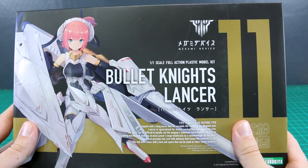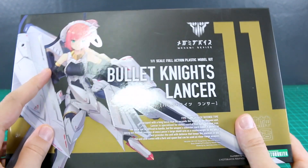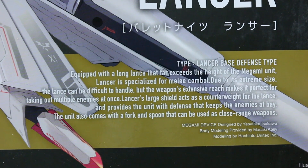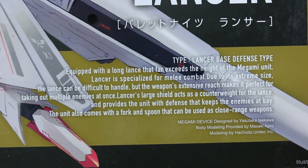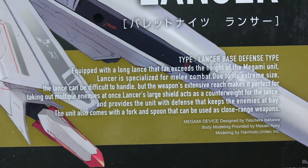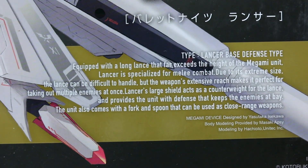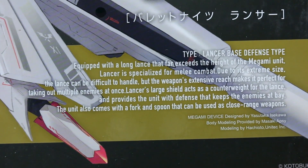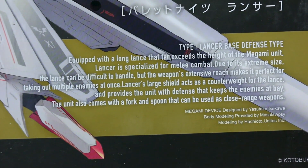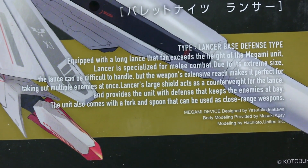As always, some beautiful box art on the front — really nice illustration. There's that nice matte black with gloss for everything else. Some cool information down at the bottom: 'Lancer based defense type, equipped with a long lance that far exceeds the height of the Megami unit.' That's an understatement. The lancer is specialized for melee combat; due to its extreme size the lance can be difficult to handle, but the weapon's extensive reach makes it perfect for taking out multiple enemies at once.